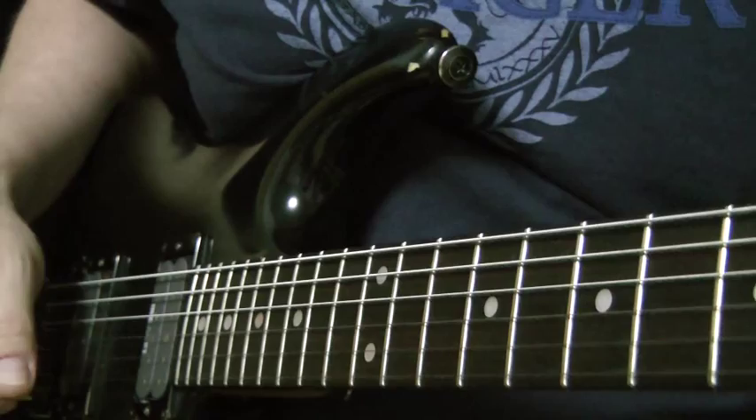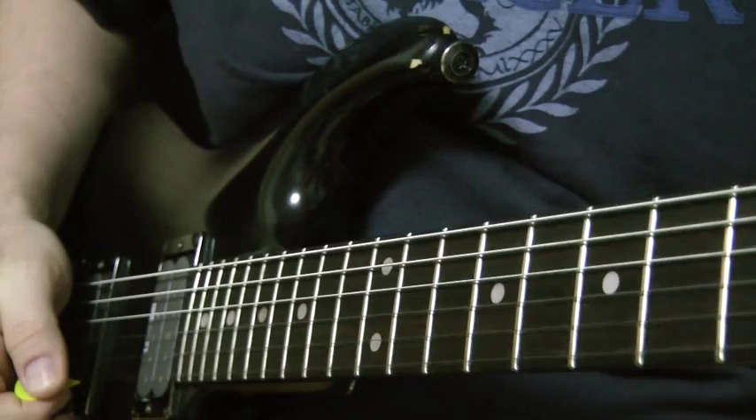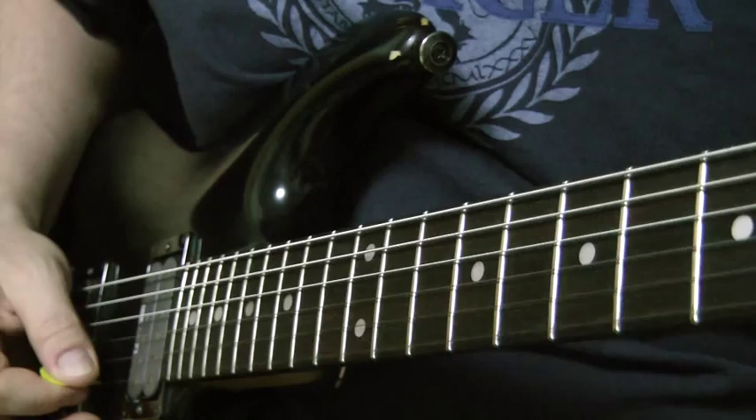This is really easy — it's little bundles of six, so you get a nice triplet feel. The picking pattern is: up, pull off, up, down, down, down. And it's going to repeat that in every position.